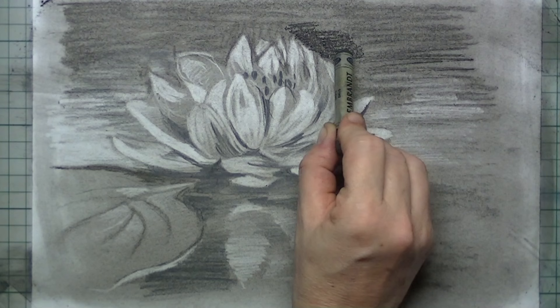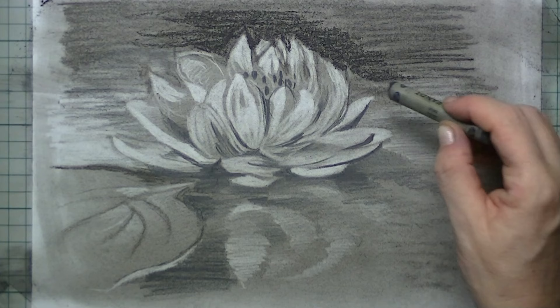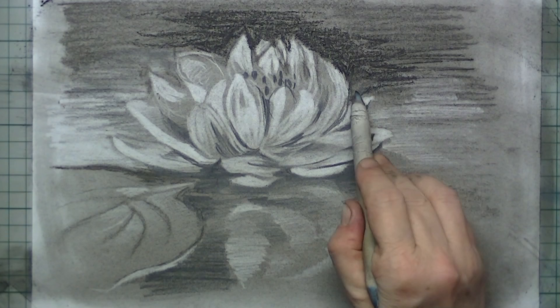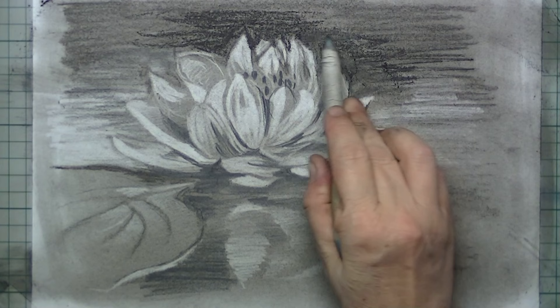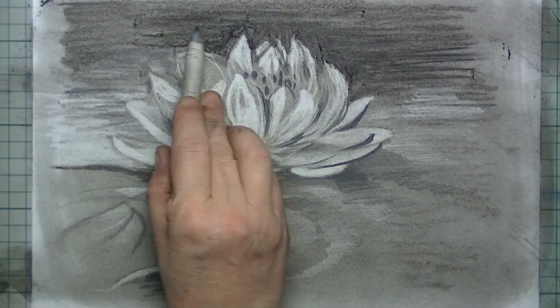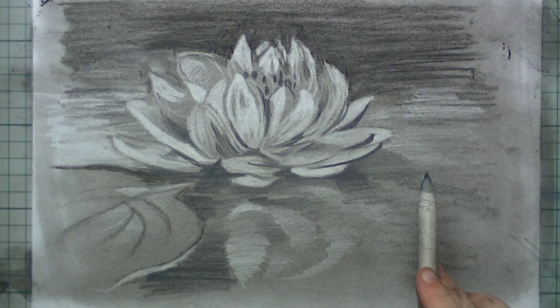The background can be a little bit darker, I think, so I simply hit it again with the black pastel, making the background as dark as possible so the flower really pops out better. To drive the pigment into the paper I'm using a blender stick, to get in between the little leaves — that's ideal, because with your fingers you cannot get in there so well.